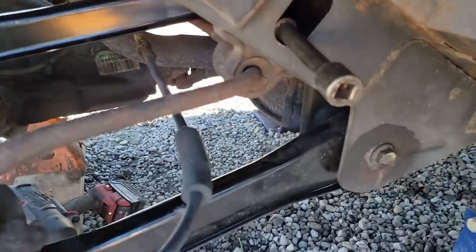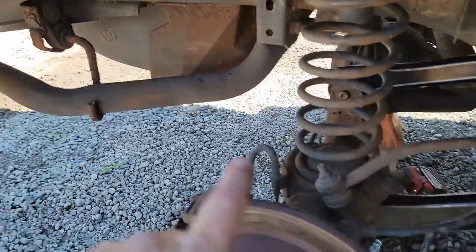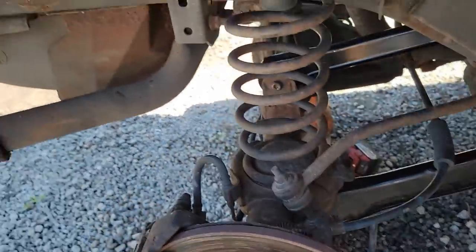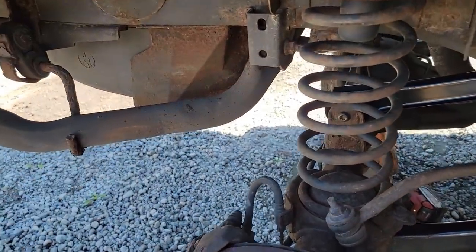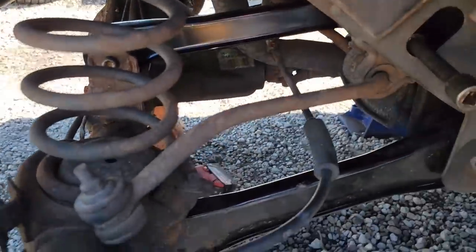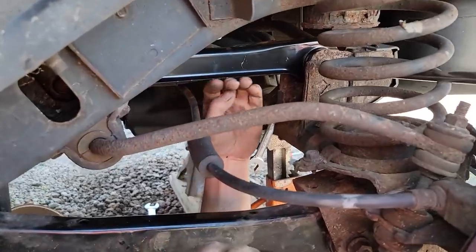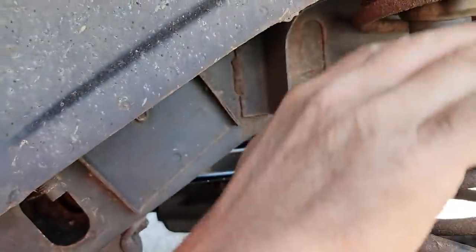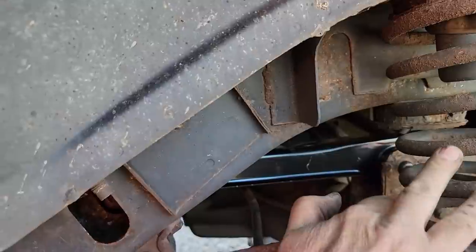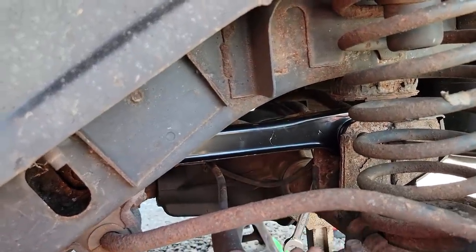Alright, that's this side done. I'm not going to tighten it up until we set it back on and get the jack stands out from underneath the body so it's sitting on the suspension. I've also got it held up in the back with the crane as a little extra safety precaution. You can see how these are almost level now because the weight of the Jeep is sitting on it and the spring is collapsed.